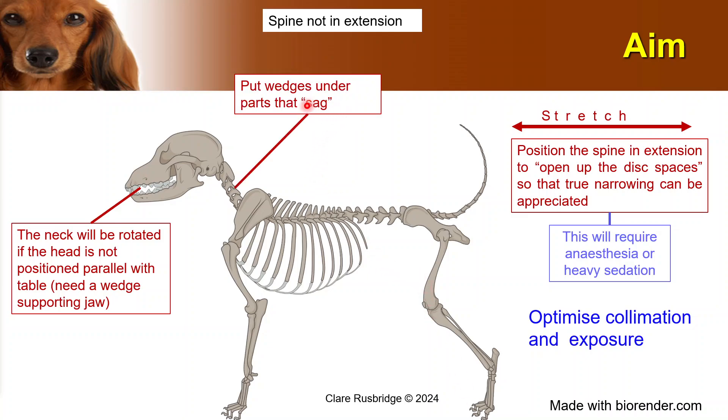Next, you need to put wedges under the bits that sag. You can't expect, especially in a long-necked dog, that the neck will remain straight on the table, especially if the head is very rounded and there's a big chest. This bit will naturally sag, so you can't get good imaging of the neck unless you put something under that neck — and of course it needs to be radiolucent. The scapula are right in the way of the spine, especially the caudal part. So if you want to take a cervical radiograph and assess the C6-C7 disc space — one of the most common disc spaces to have a problem — then you need to draw the scapula back.